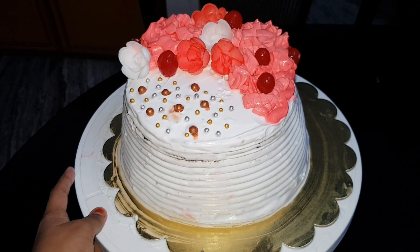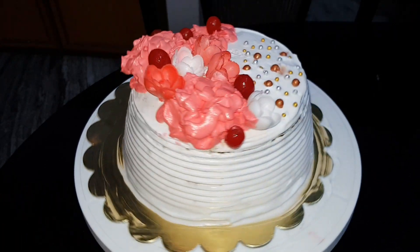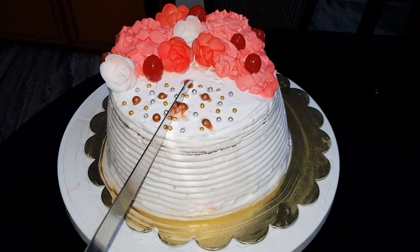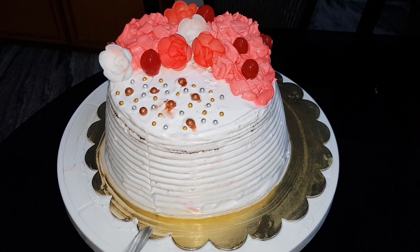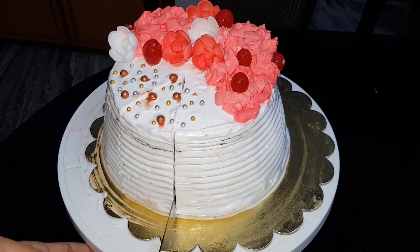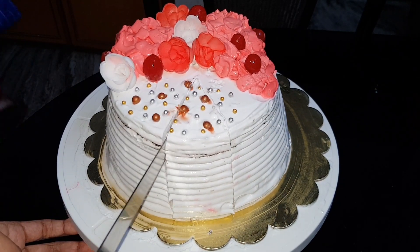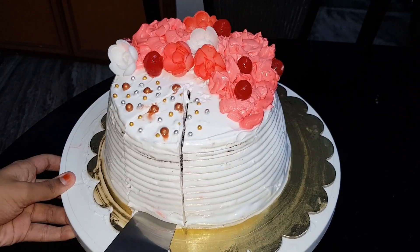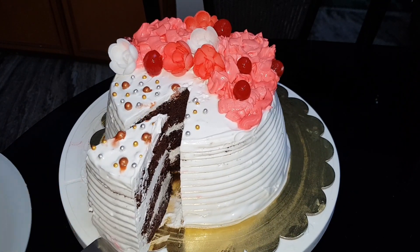This cake is very good and has a great taste. Please try this and give feedback. If you like this video, share with your friends and family. Don't forget to like, share, and subscribe. Signing off from Shin's Food Court.